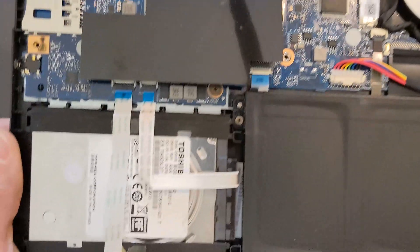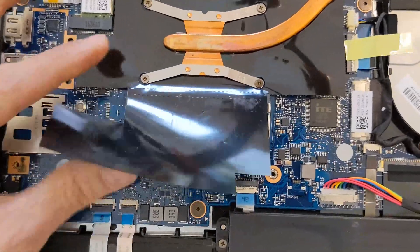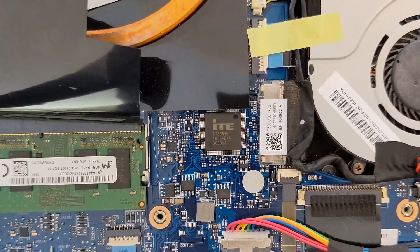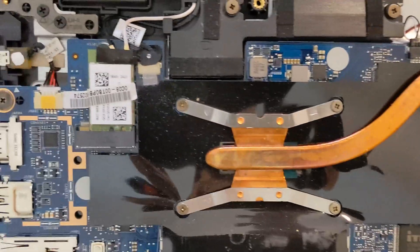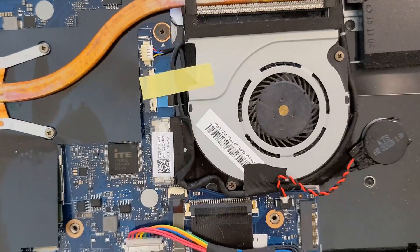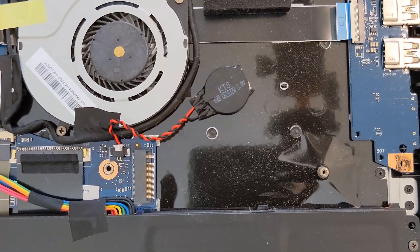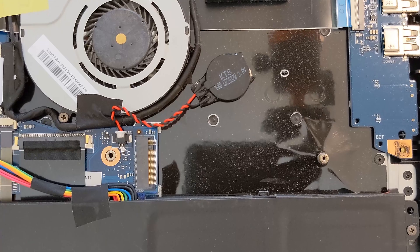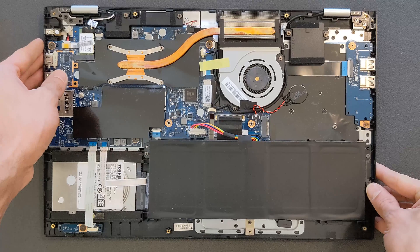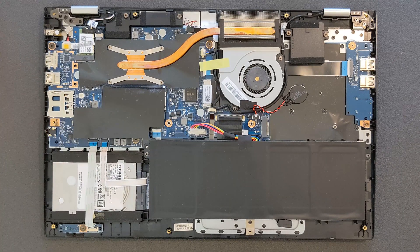Just a closer look now. There's the 2.5-inch hard drive, which you can also upgrade to a 2.5-inch solid state drive. There's your DDR4 RAM slot — only one. There's your Wi-Fi card. And there's your M.2 solid state drive slot. By the way, the CPU is not upgradable on this laptop, so you can forget about that. This laptop has an i3 sixth-generation CPU in it.